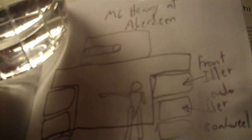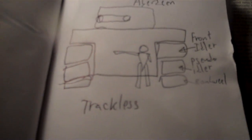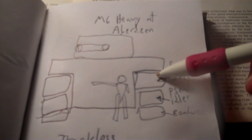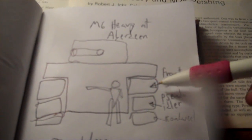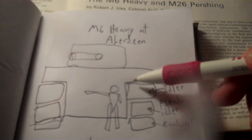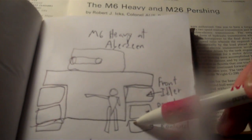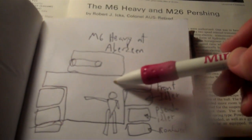Here is a sketch of a picture I took of Amy Cotton at Aberdeen Ordnance Museum. That was a trackless tank — M6 heavy. You have the idler in the front; this is a front view. I call it a pseudo idler, and then the road wheel beginning. This piece did not have the tracks.